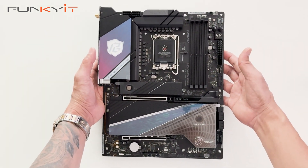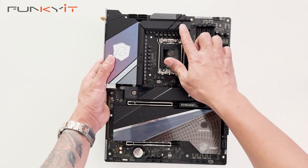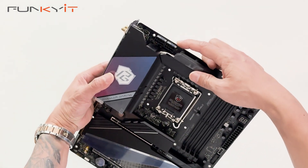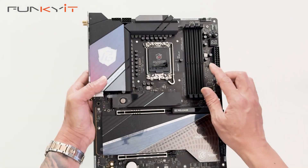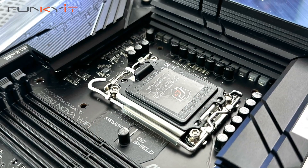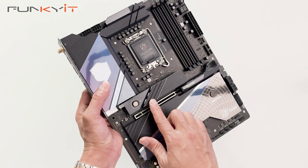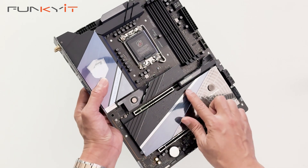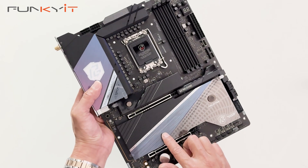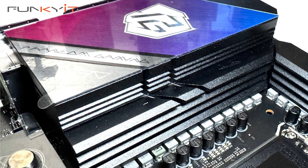Here we have the ASRock Z890 NOVA Wi-Fi motherboard. It comes with some very nice large heatsinks for your VRMs and MOSFETs, and also includes a heat pipe for extra cooling. Here we have the socket LGA1851 supporting all of the latest Intel Core Ultra processors. We also have some nice large heatsinks for your M.2 SSDs — the PCIe Gen 5 slot here, and also a large heat shield for your M.2 PCIe Gen 4 SSDs. There's a nice Phantom Gaming design on the I/O hood which also lights up with RGB.